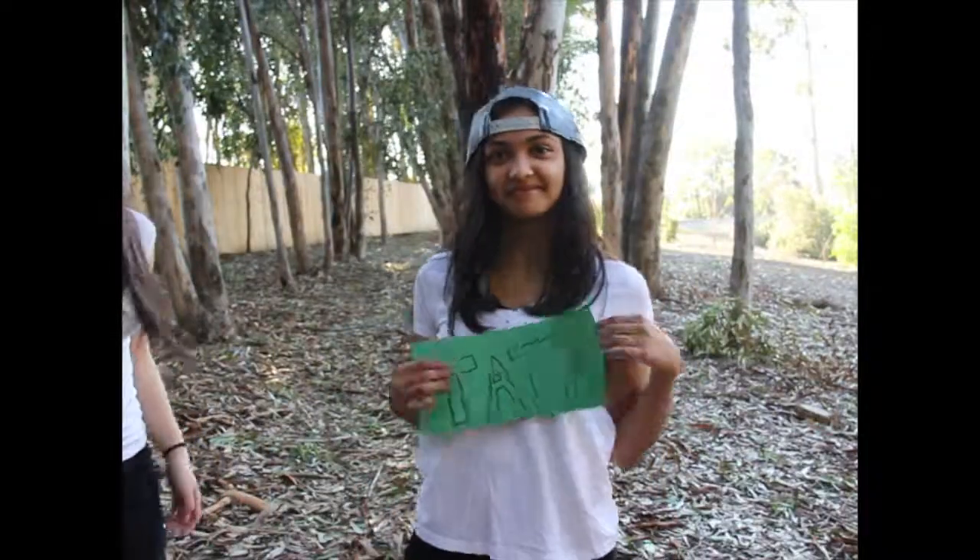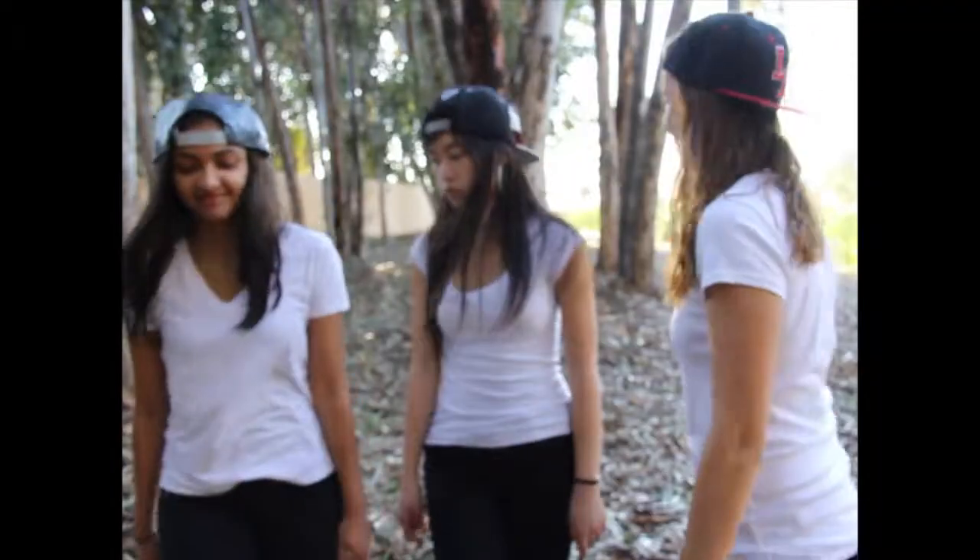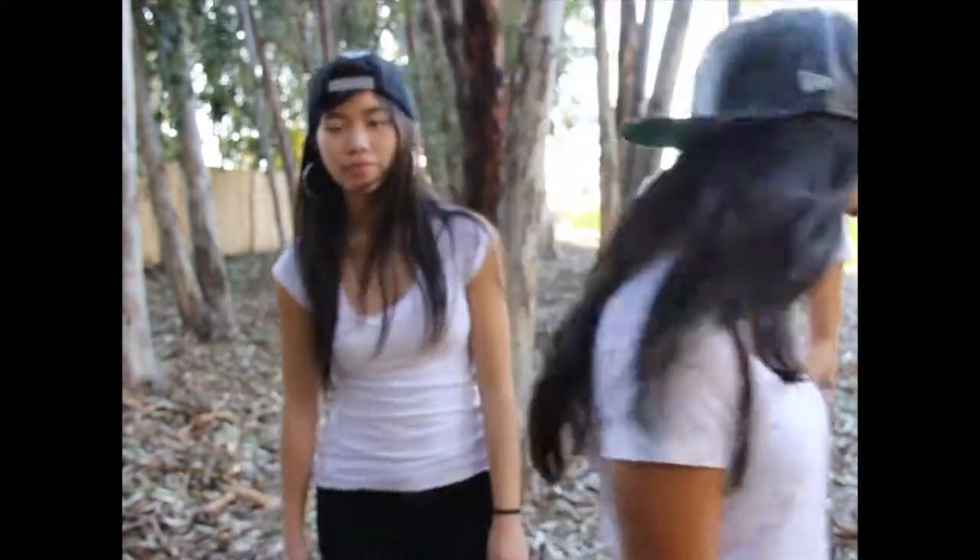Go find that TATA box, find some transcription factors — for the RNA poly, RNA poly.